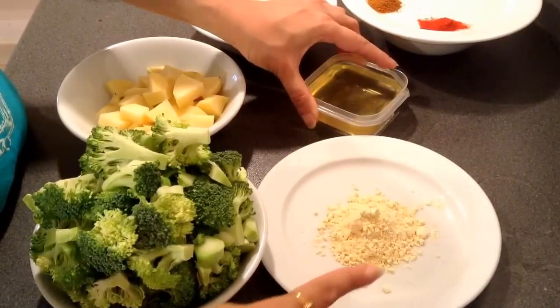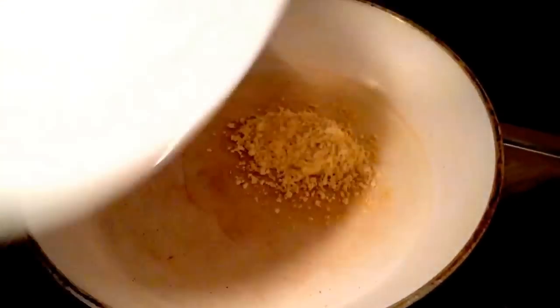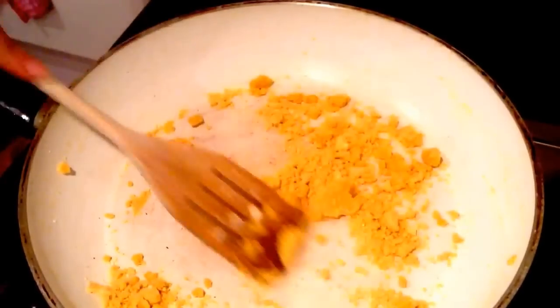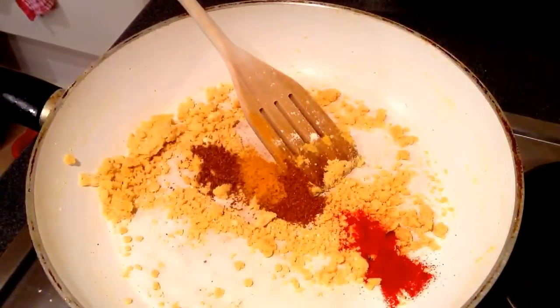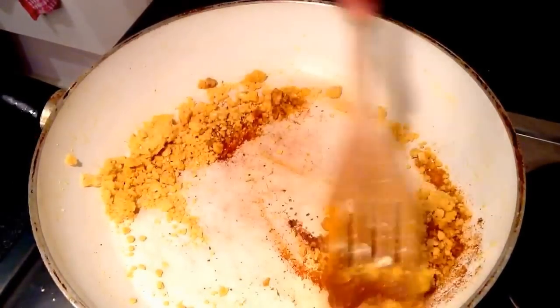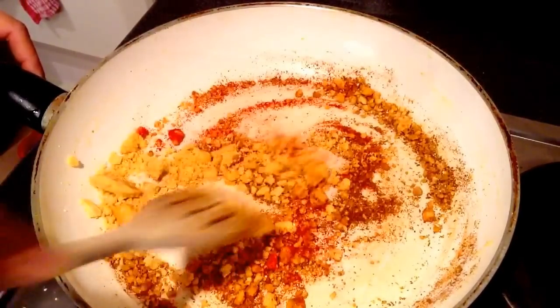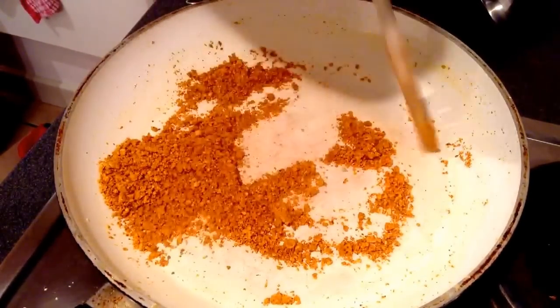I'll need two to three tablespoons of oil for the vegetable, and one tablespoon of oil to roast the gram flour. Start heating the pan with one tablespoon of oil, add the gram flour — the consistency should not be too oily, it has to be in powder form. Then add all the spices and roast until the raw aroma of the gram flour diminishes. Now this masala has been roasted well, so I'll remove it onto a plate.